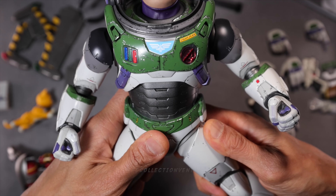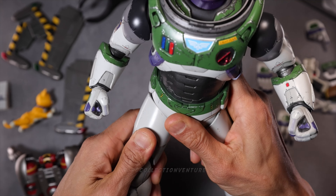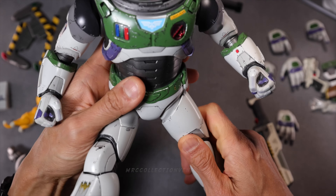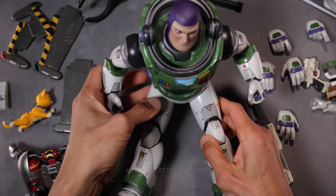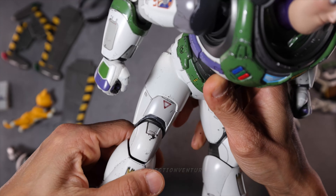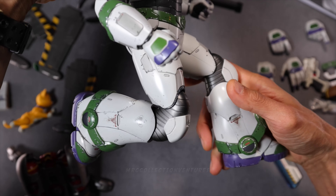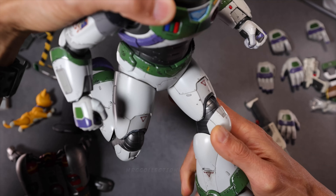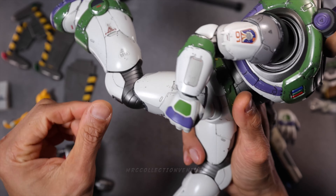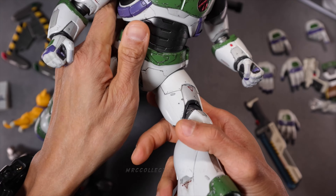Moving on to the legs — to the side, there you go. That's the max. To the front all the way up there — below 90 degrees. Sitting down kind of like this — not bad, that looks really cool. And of course the knees are double jointed for some running poses, which is absolutely beautiful. And if you extend his leg to the back, that's how it looks — you could actually split his legs.